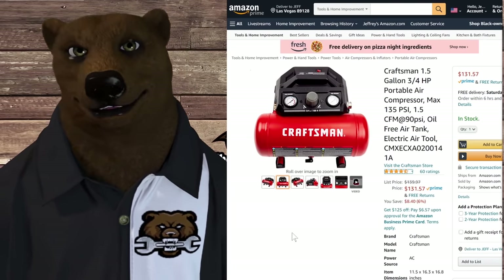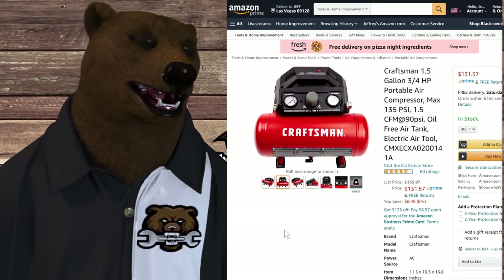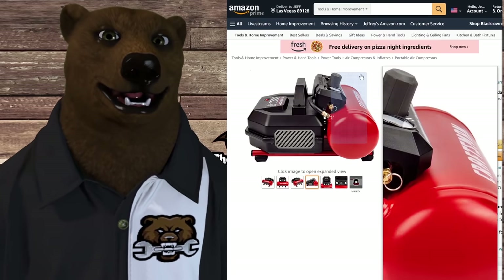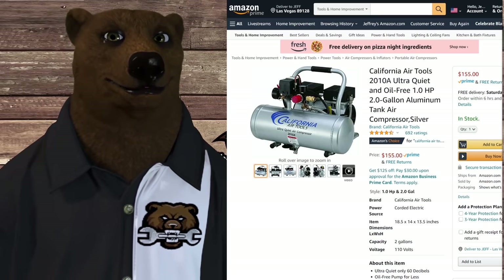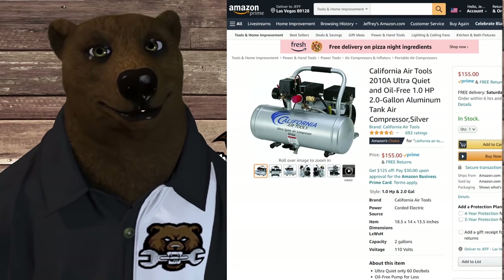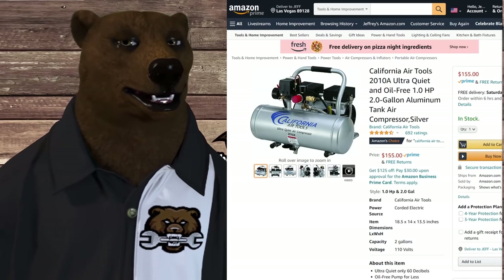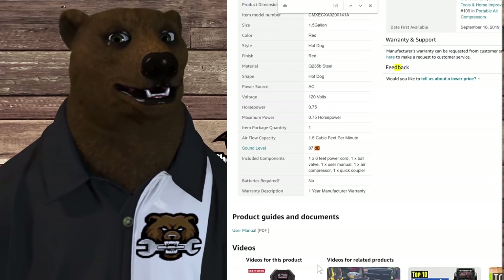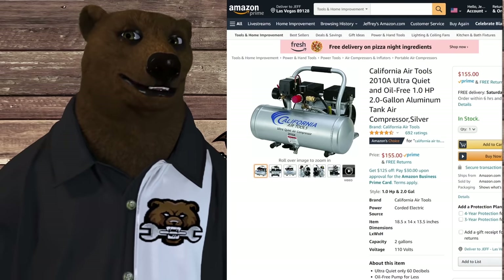At around $131, looking at prices it goes as low as the low $120s and as high as just under $140 — so $131 is kind of an average price. What else can you get in that price range? Well, the California Air two-gallon compressor goes for $155, and it is way quieter — we're talking 60 decibels versus the 80 on this. Actually, I just checked — this thing is rated at 87 decibels. I didn't have my meter with me, I left it back in Montana. That's a staggering difference between the two.